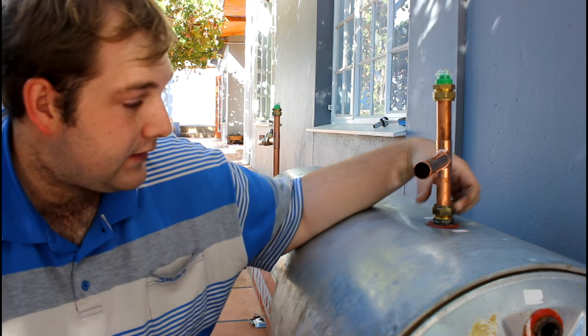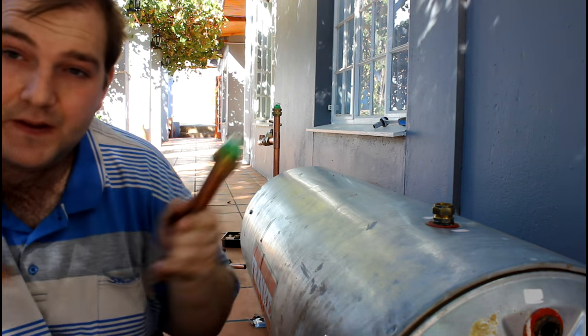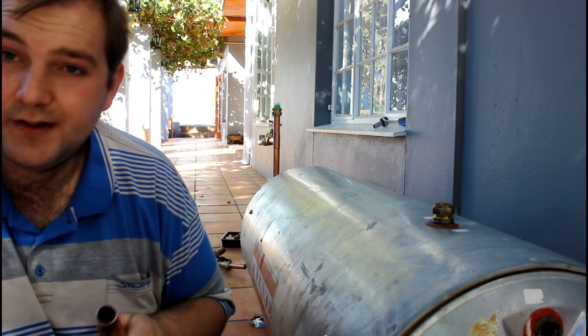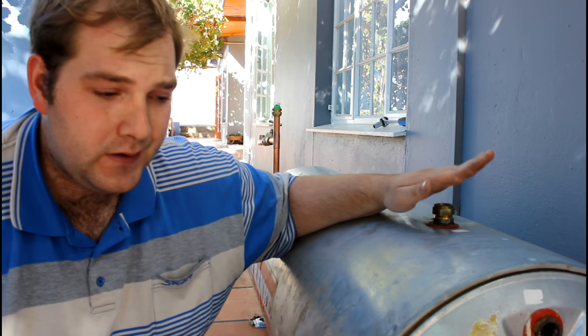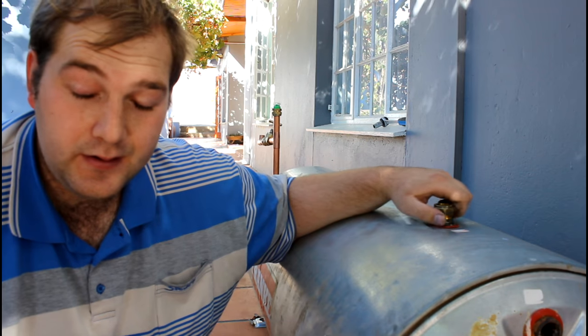This is only a demonstration so everything is dry fitted. The reason this geyser is standing here is because it burst - I will do a different video on why this geyser burst, which is going to be a very interesting video.